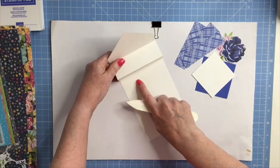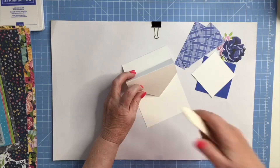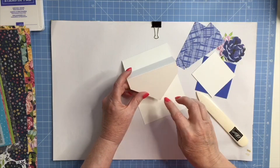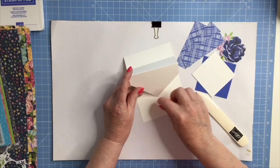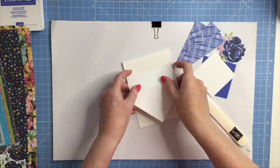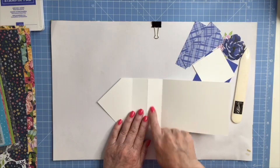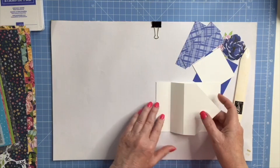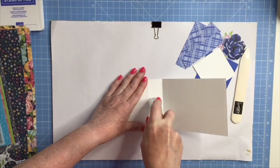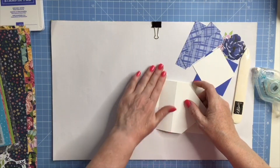Now you could put your greeting inside, or you can stamp your greeting on another piece of paper and use that for your stopper — it's entirely up to you. I think I might put it on a piece of white card and use it as my stopper, but I'll have a look at that in a few minutes. So the first thing I'm going to do is put some glue here to fasten this section down. I'm going to use my stamping seal and fold that over.